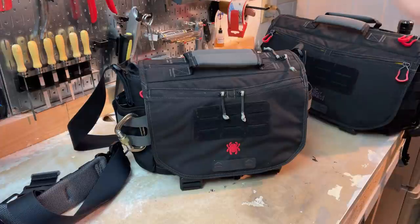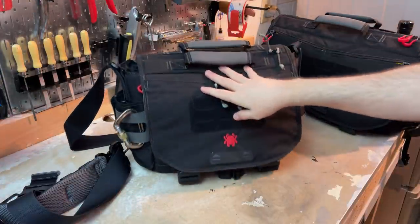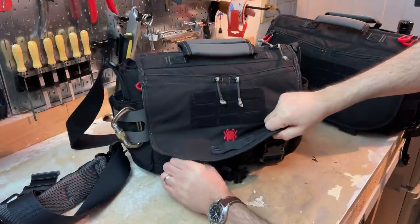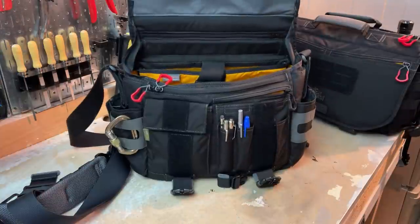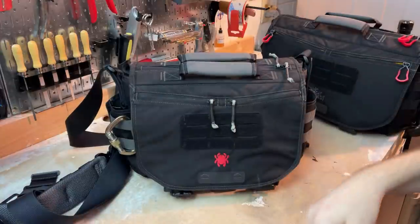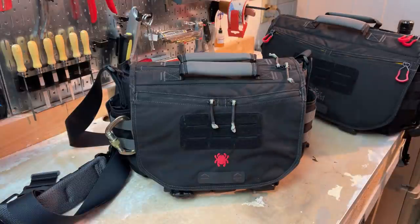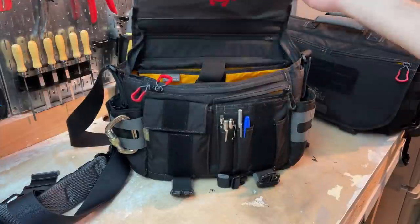On the bad side, on the Spyderco co-branded version the branding is not subtle. It's a branded bag, that's kind of the point, but having the logo on the outside is pretty obvious to anyone who knows the Spyderco bug. And on the inside, it's a little extra unsubtle. Once I finish this review, I may darken it a little to make it more stealthy for daily life — but it's not unattractive, just something to keep in mind.